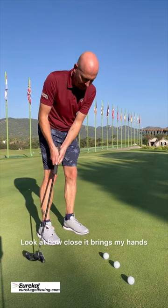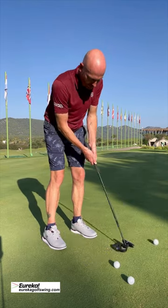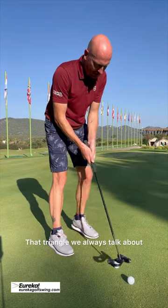Look at how close it brings my hands, look how level it makes my shoulders, and look how easy it is for me to keep the structure — that triangle we always talk about.